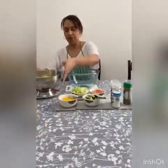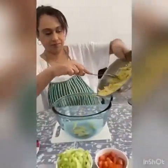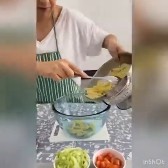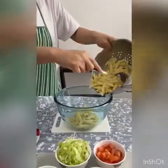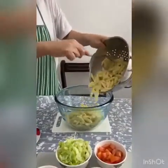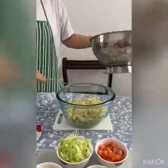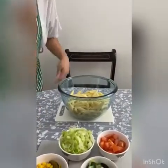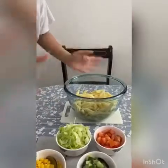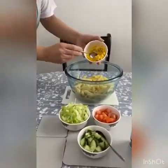I have put my mayonnaise and my yoghurt here ready to add as well. So I'm going to get my big bowl and I'm going to add my pasta first. Then in any order you like you can put your salads in. I'm going to start with the sweet corn — lovely yellow sweet corn.